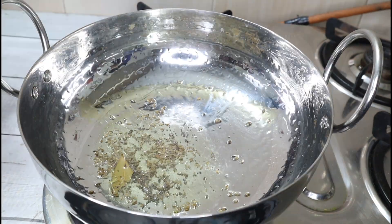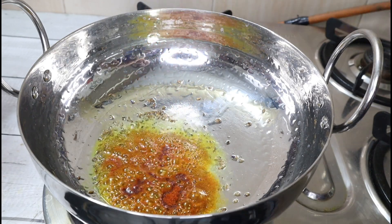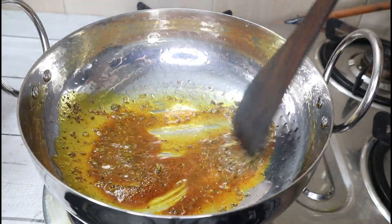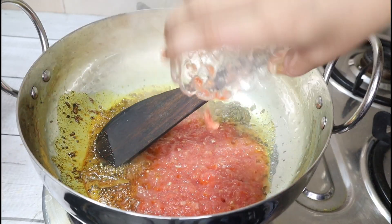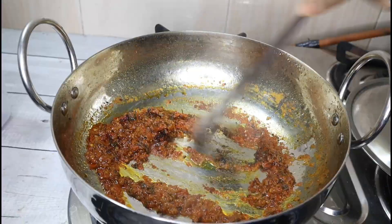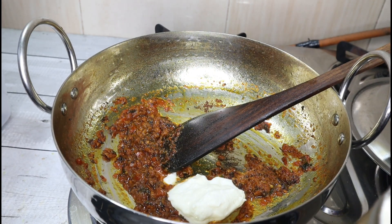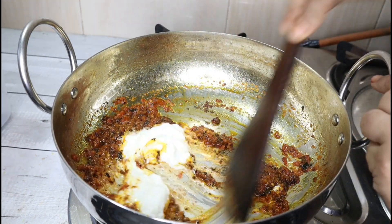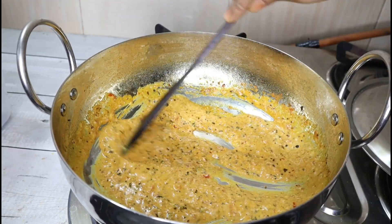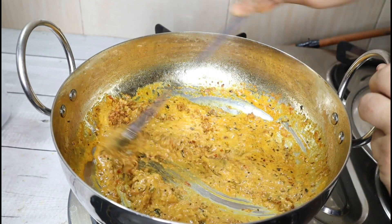I have taken three tomatoes and crushed them. Cook until the sauce is ready and leave it until the sauce is dry. Then we will add one-fourth cup of fresh malai. You don't have to take too much malai — try to use fresh malai. Mix it and let it boil until the malai blends in. Now I will add the masala and mix it.